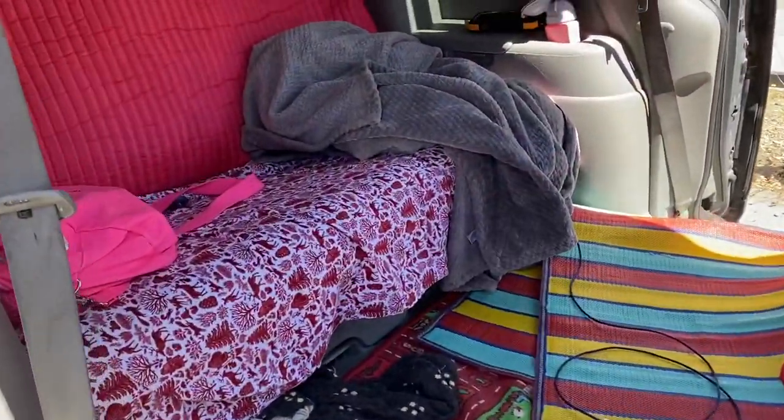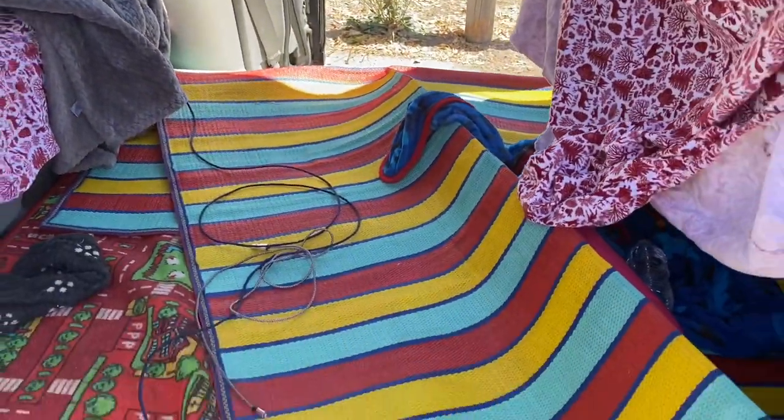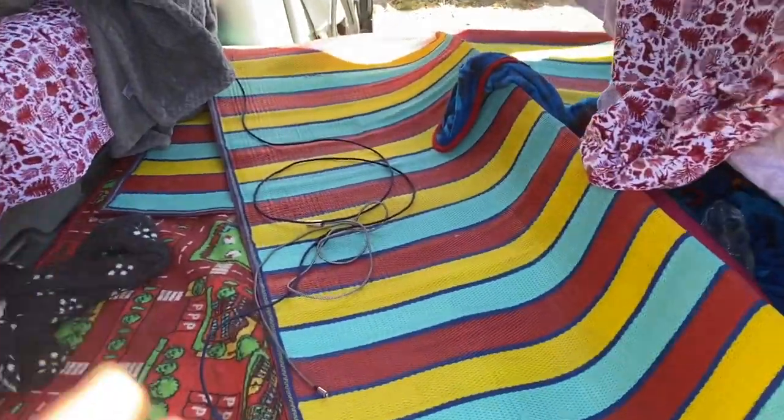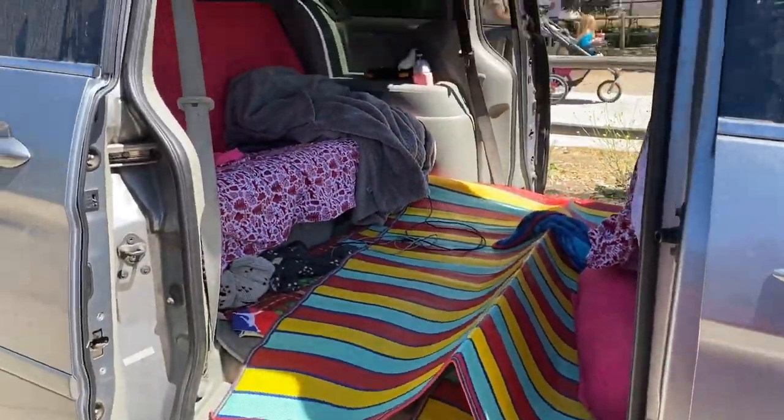Good morning guys, this is what it looks like the next day — especially if you have a kid — but we will clean it. Thanks for watching, bye!